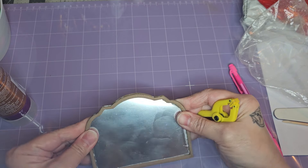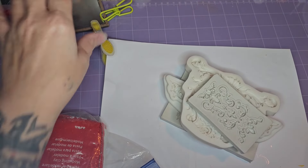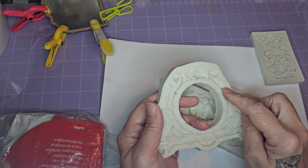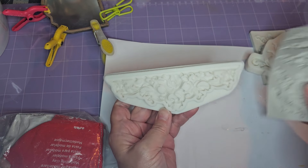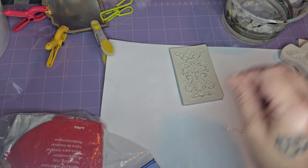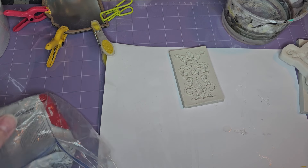Once everything is lined up I'll take some clips and clip everything down while it dries. Now that I have the basic mirror done I like to add a little more design to make it look more antique, and I do that using clay molds and air dry clay — you can use paper clay as well, but you want something air dry. These molds are great because you can just mold whatever part you want — you don't have to mold a whole piece. I have an idea of where I want to place these pieces but I'm going to do a few different pieces for each area and then pick which I like better.